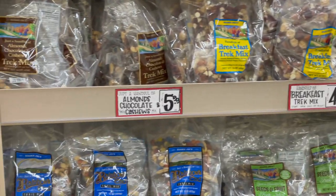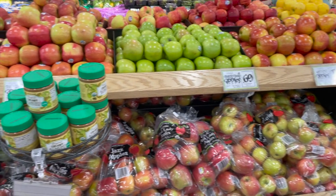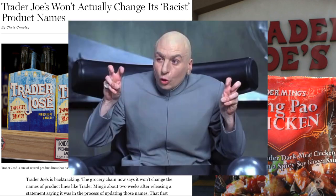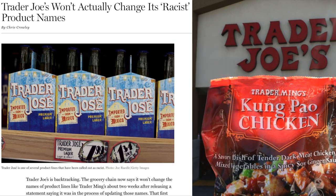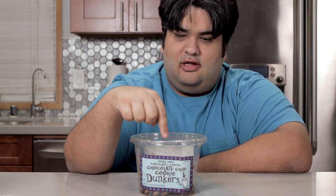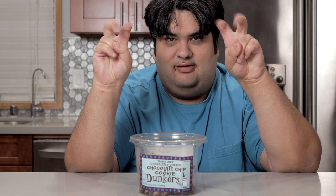But let's be honest, TJ's doesn't always hit it out of the park every time. And no, I'm not talking about their racist package names. For example, Trader Joe's chocolate chip cookie dunkers. Seriously, what the hell are these? They taste like nutty almond farts covered in chocolate — or what the FDA considers to be chocolate. With my disappointment in Mr. Joe, whoever he is, I took it upon myself to make a better version.